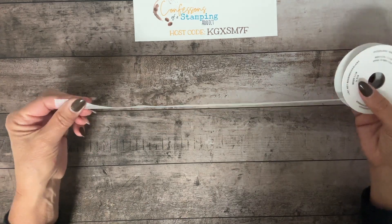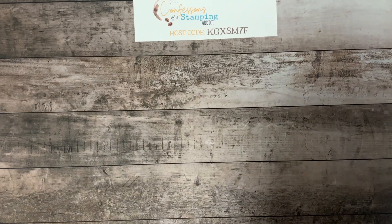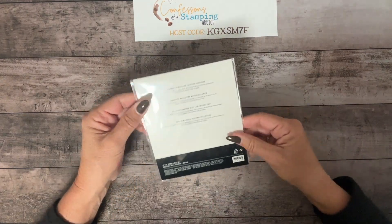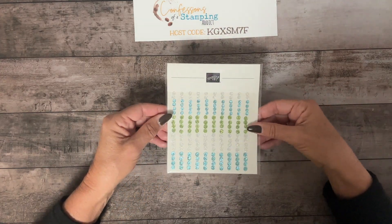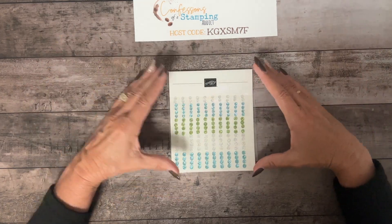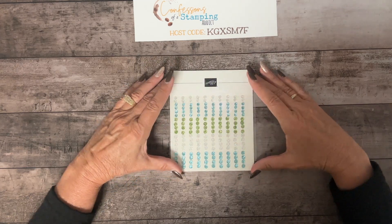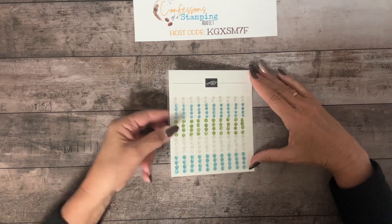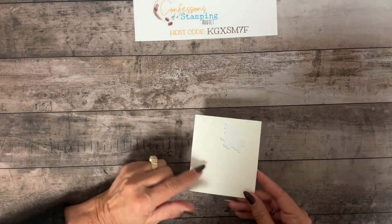Everyone also got a half spool of ribbon — it's iridescent so it goes with any color and picks up the colors in the designer series paper. They also got a full pack of embellishments, which are on back order until November 13th, but that's still plenty of time for Christmas. Just watch around that date, as items sometimes just get taken off the list rather than going back order. Everyone also got one sheet of dimensionals — I used the mini ones — to bring the product value up to $20.